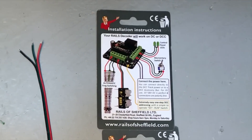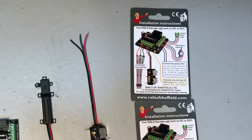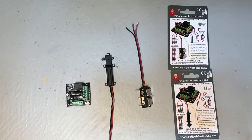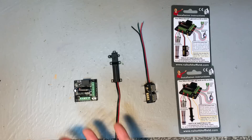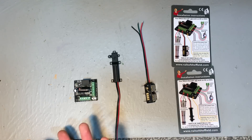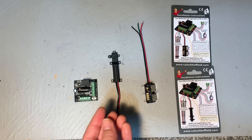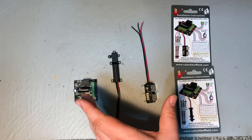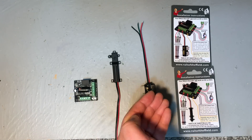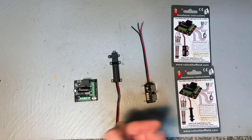These are a whole new range of solenoid point motors and associated accessories produced for Rails of Sheffield by DCC Concepts. Solenoid point motors have been in use for decades — really reliable, quite simple, and I think a lot of people are very familiar with how to wire them up. So what do the Rails of Sheffield point motors bring to the party that isn't already there?